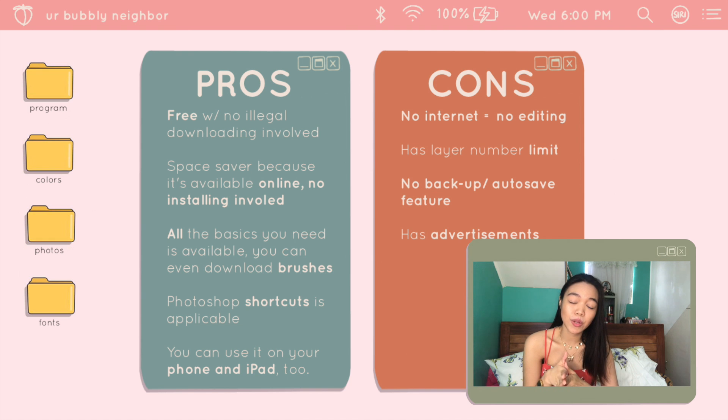Let me list down the cons. The cons: it has limited layers. It doesn't have auto-save unlike Photoshop, so when you close it you lose your work. Even if you create an account — I tried that — it doesn't back up your files. So saving is on you; you need to remember to save manually. And next, it has ads, but just a little bit on the side. I think that's it for the cons, and honestly this is still a very good alternative to Photoshop.